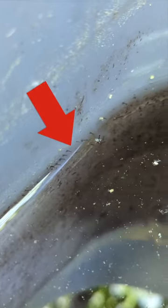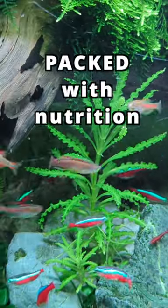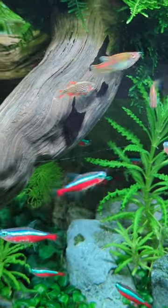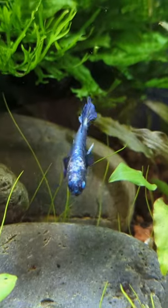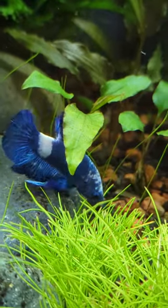Live foods are great for our fish because they're super fresh and packed with nutrition. Plus, they provide mental stimulation for predatory fish like bettas that seem to enjoy zipping around snacking on them.